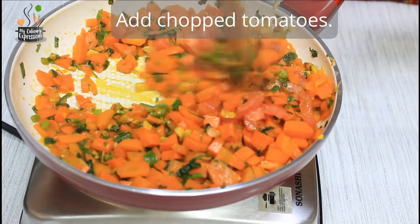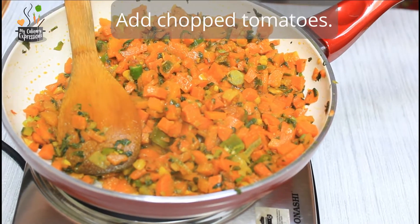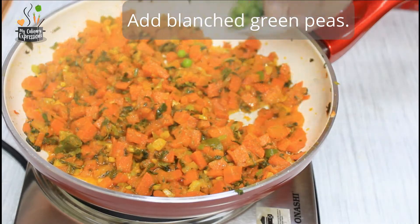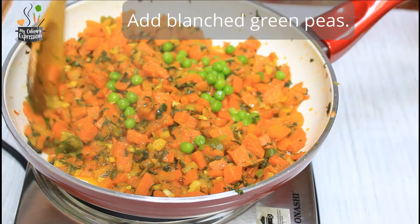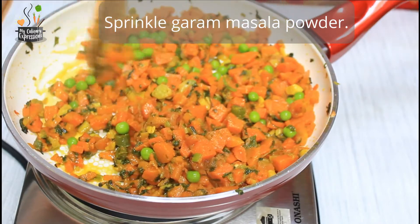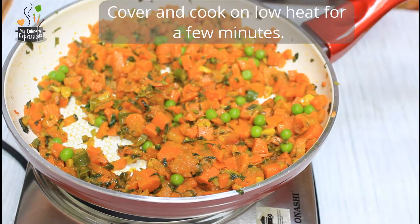Add the chopped tomatoes and saute for a minute or two till the tomatoes are mushy. You could add some coriander leaves at this point. Then add the blanched green peas and mix gently. Sprinkle some garam masala — that's optional entirely.